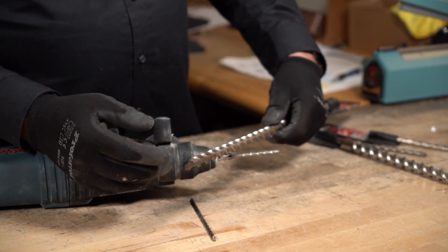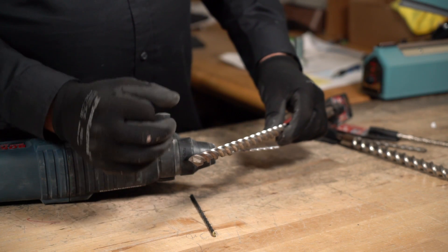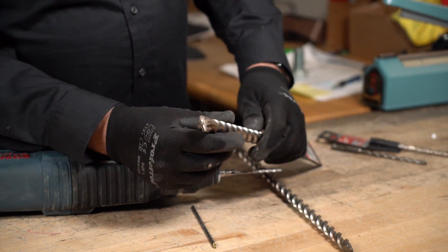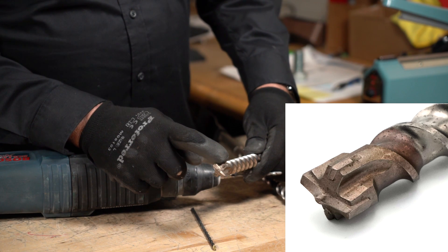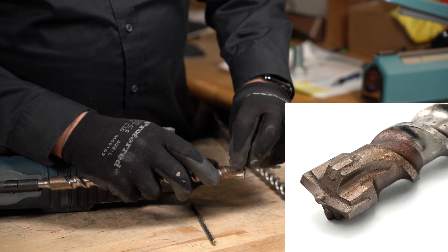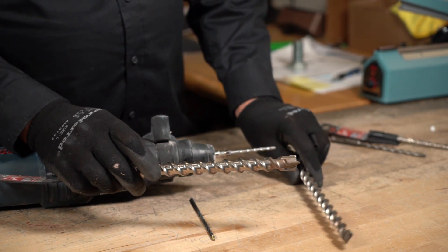A quad head moves faster through concrete. When you're drilling down into a hole and you angle it, the single head is actually a better bit to use than a quad head in that situation. The quad head has a main carbide that goes across, plus side cutters — two ears on the side with two slits where the carbides go in.